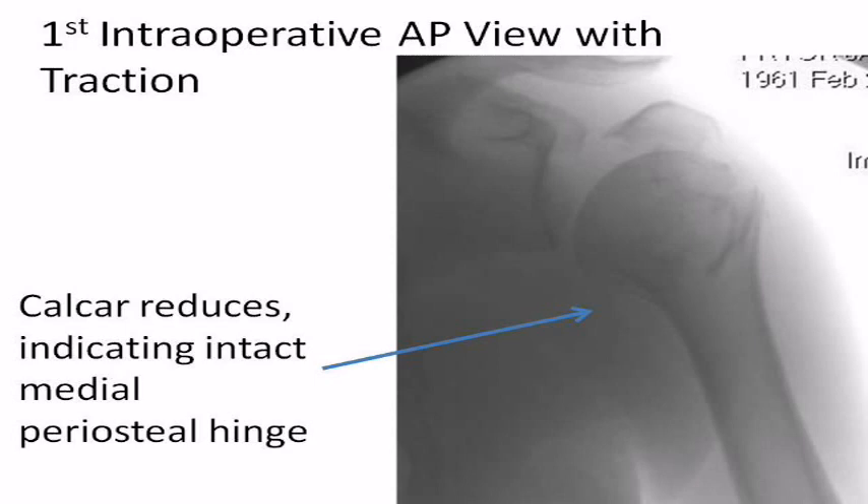A true AP x-ray is first obtained with traction to visualize the behavior of the humeral head. In this case, the humeral calcar reduced near anatomically, indicating that the medial periosteal hinge of capsule and soft tissue is likely to be intact. This also improves the prognosis regarding vascular supply to the humeral head. The humeral head is still in valgus, however, with the superiorly displaced greater tuberosity — this is what has to be reduced before fixing the fracture with the nail.